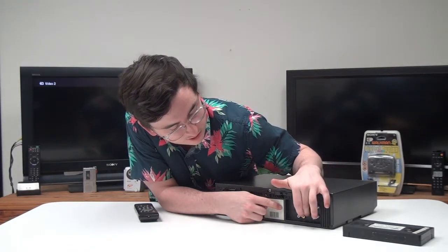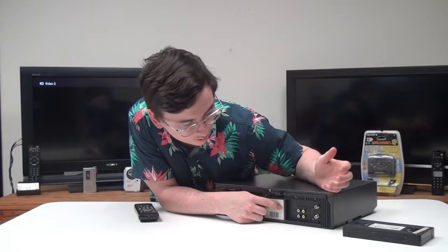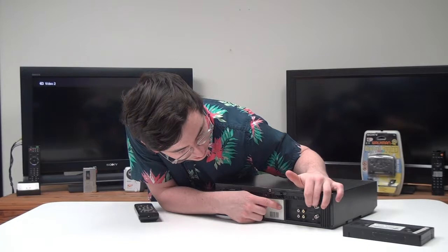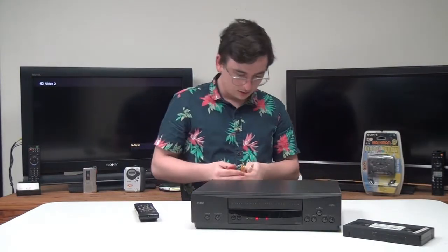This is your output for your standard video/audio cable, and then this is your input if you want to record from another source. And then you've got your antenna connections right there.